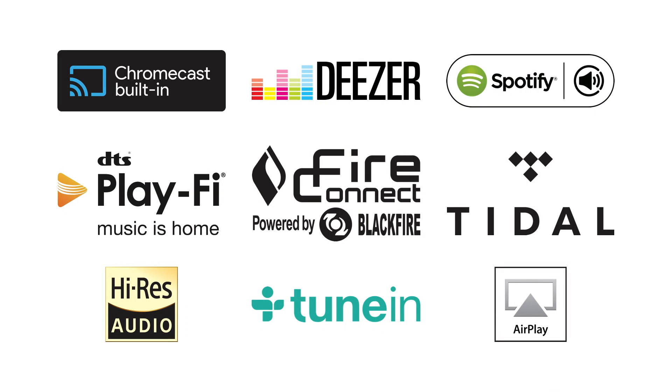Because of the networking capabilities of the AVR, we've got a whole host of networking streaming facilities available to you. For example, Chromecast built-in, DTS PlayFi, FiConnect, Tidal, and many more.